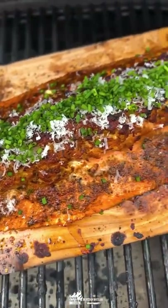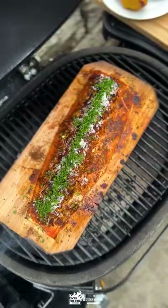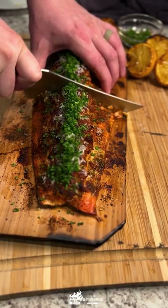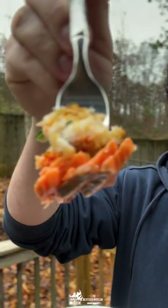We're gonna glaze this salmon three to four times towards the end of the cook and finish her up with some parmesan and chives. This thing was absolutely amazing — make this for your next dinner party and you will not be disappointed. Full recipe is up on the blog. Cheers y'all.